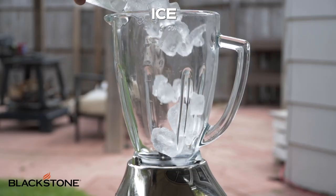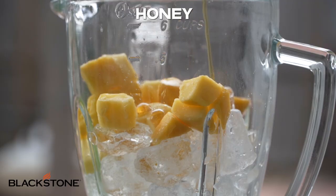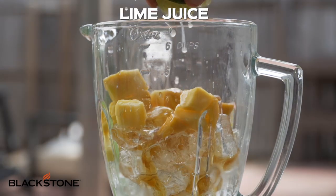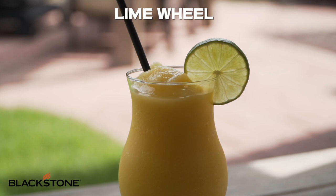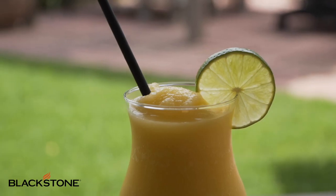Next, we're going to do mango daiquiris. For this, we're going to actually add one special ingredient: honey. Grab your blender, some ice, our frozen fruit, then we're going to add honey — this is going to go really well with the mango — and simple syrup. Add our lime juice and rum. Blend it, pour it in a glass, garnish with a lime, and that's three frozen daiquiri recipes just like that.